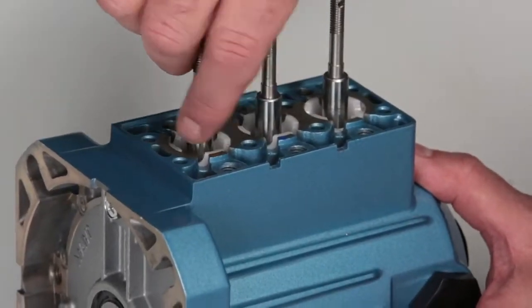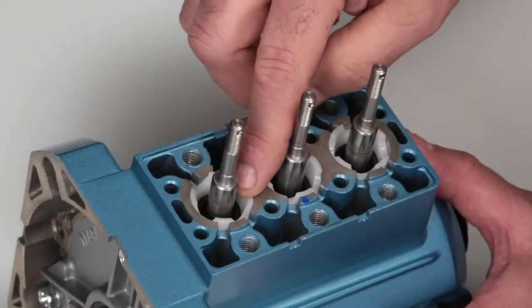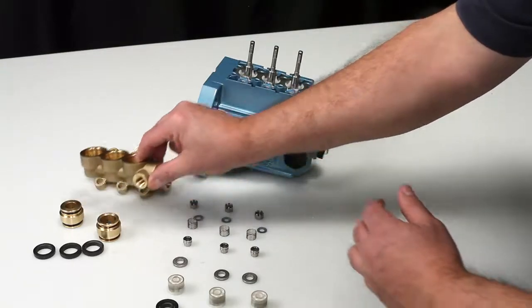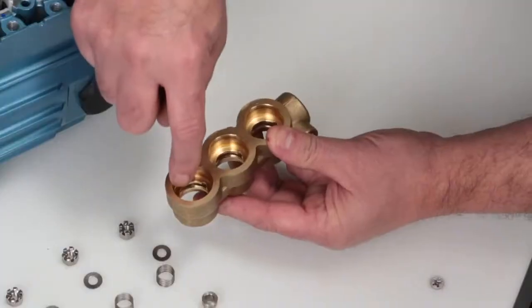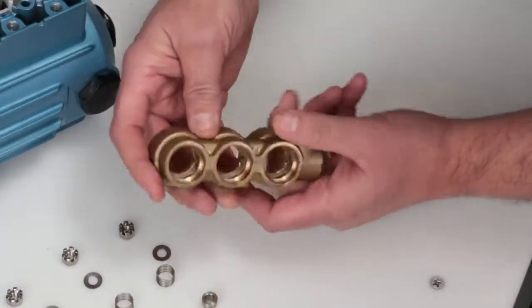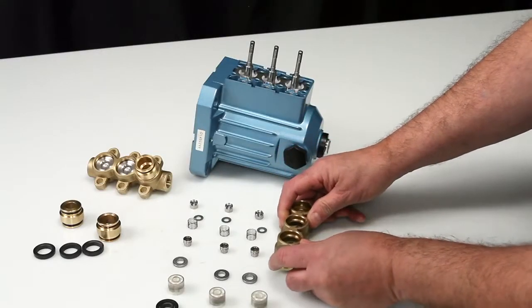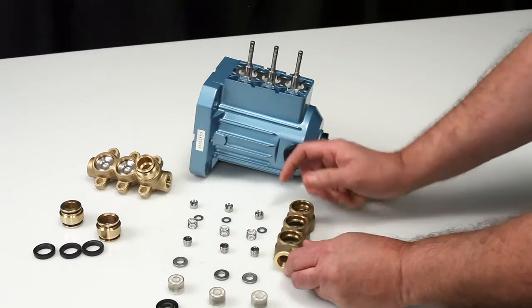Verify the seal retainers are in proper position as shown. Next, inspect the high pressure sealing surfaces on the inlet manifold for damage. Turn the inlet manifold over and inspect the low pressure sealing surfaces for damage. Place the inlet manifold on a flat surface with the crankcase side facing upward.